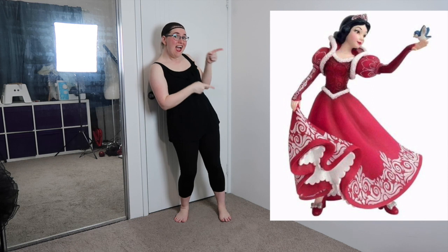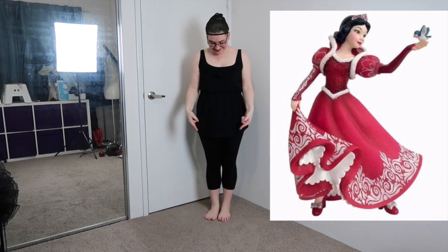G'day and welcome to another Get Ready With Me, this time Snow White in her Christmas dress which is based off this porcelain statue.